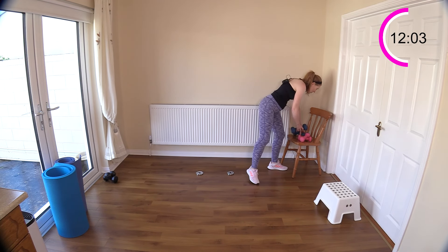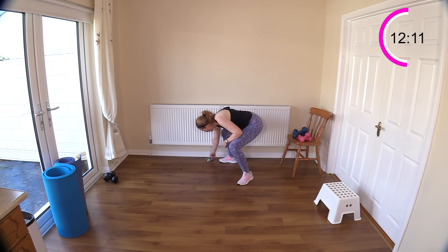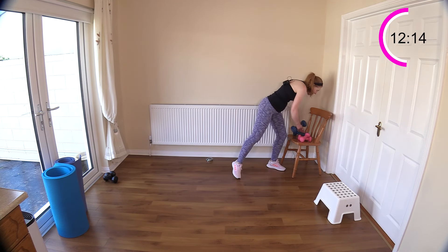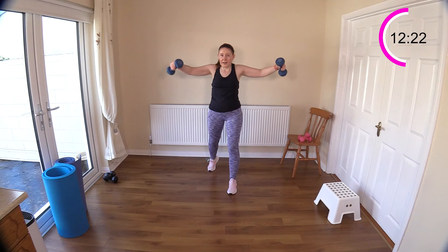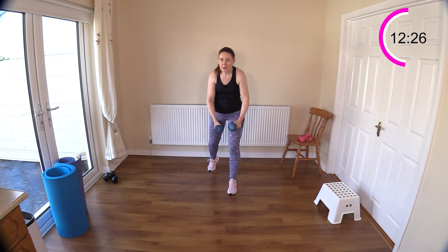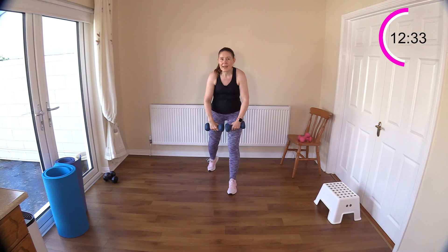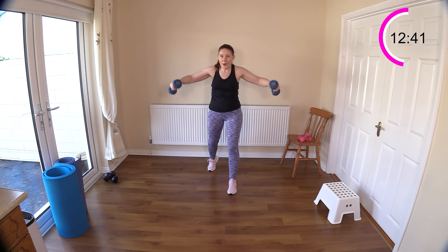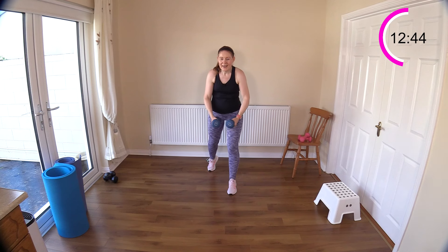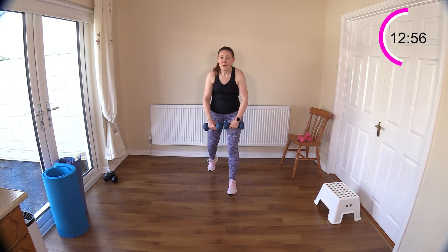Rest out for a second because we know what's coming — lateral raise, front raise. Repeat round two of set two. I think the triceps were worn out because the upper half is getting a real blast all in a row. Lift — that's why it's always good to have a selection of weights. I like doing this type of training every now and then, doing upper body all together and lower body all together. It really wakes up and shakes up the muscles rather than doing the same format all the time.